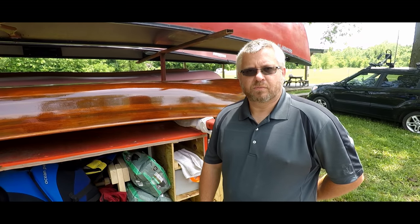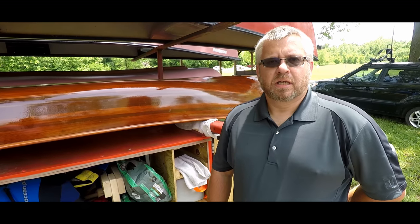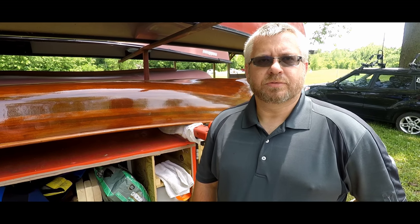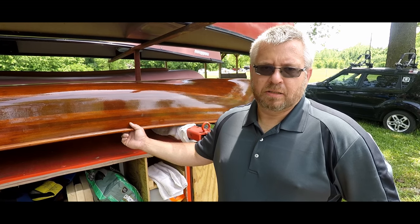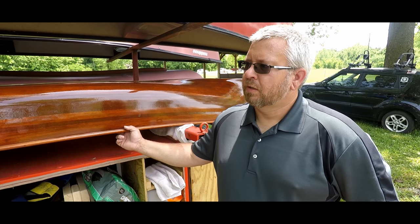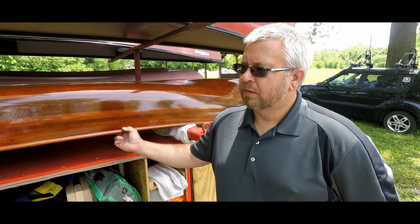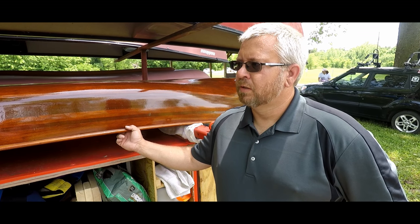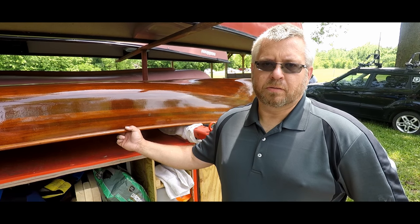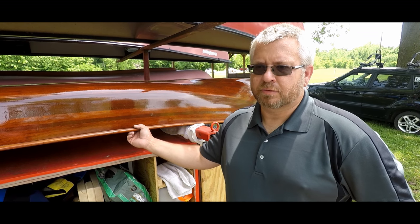I'm Gary Corsi, the owner of Halfway Paddle Company in Halfway, Missouri. This past year I've built a cedar strip canoe — western cedar — and I'm hoping to initially get into doing some skin-on canoes and probably kayaks also.